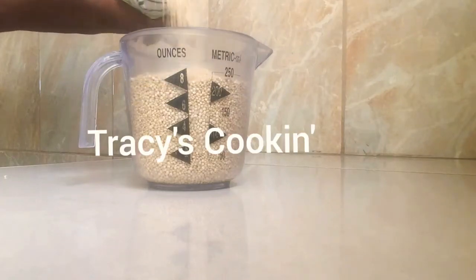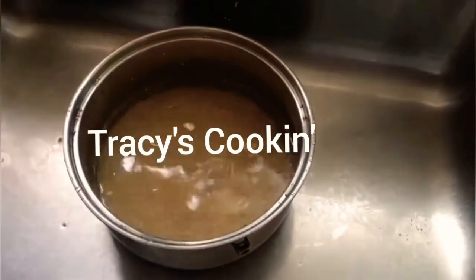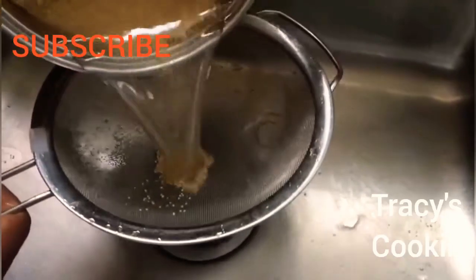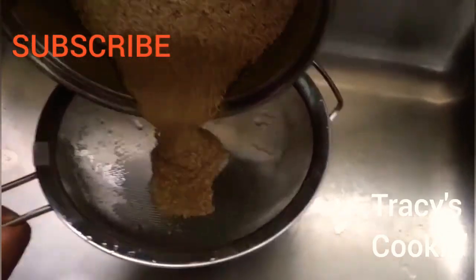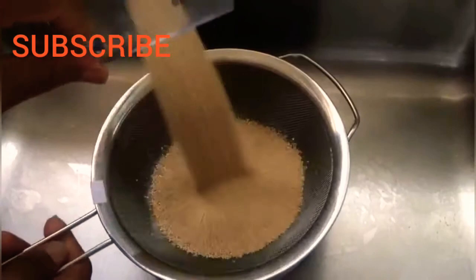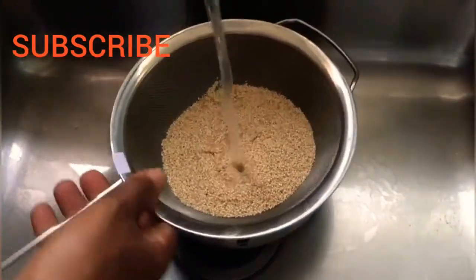For a simple flavorful quinoa, you will need one cup of quinoa. We are going to wash this quinoa. You can wash it by placing it into a container and straining it through a strainer to avoid any quinoa from falling away, or you can pour it into a strainer and wash it under running water.